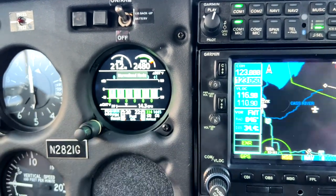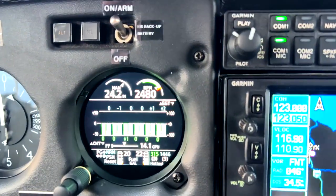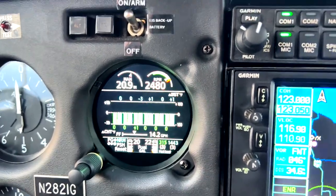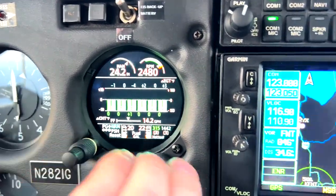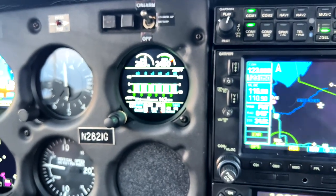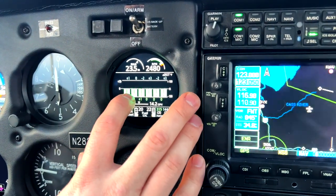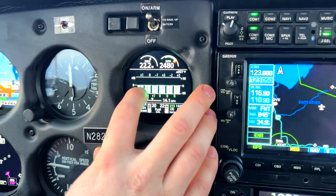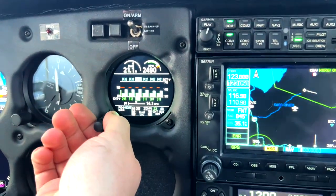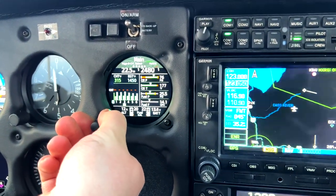Now let me show you normalize mode. What normalize mode does is it takes all of your cylinders' EGTs and CHTs and puts them on the same plane. So now if any one cylinder starts behaving weird, it's going to become very obvious because it's going to start moving above or below your zero line. Now let's go ahead and go back to our main page.